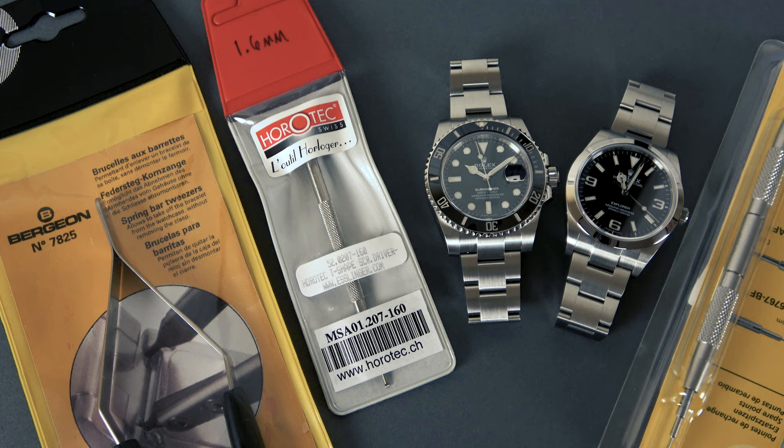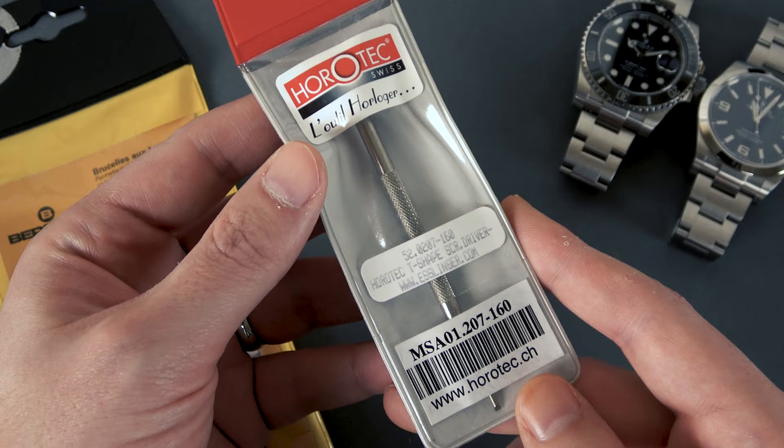I'm also going to discuss the tools that I use, the ones that I would recommend — they work well for me. There might be better options out there on the market, but I'm really happy with the tools that I've been using to do bracelet adjustments and resizes. We'll go ahead and show you those tools first, then we'll get into the actual adjustment procedures.